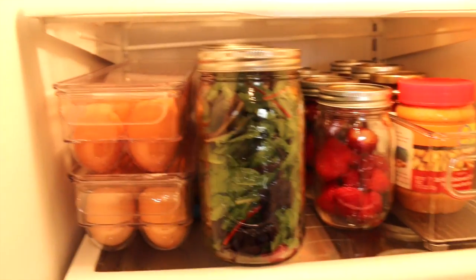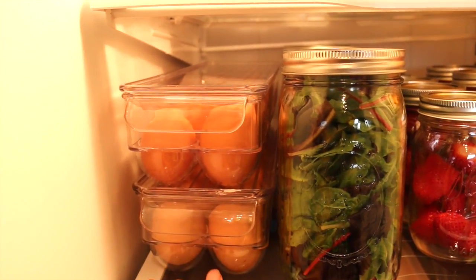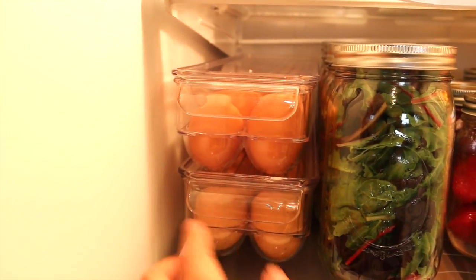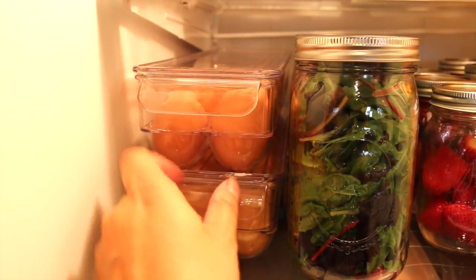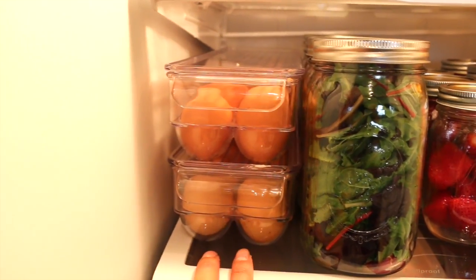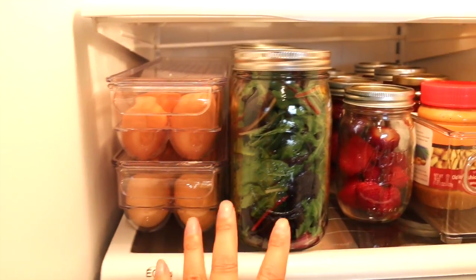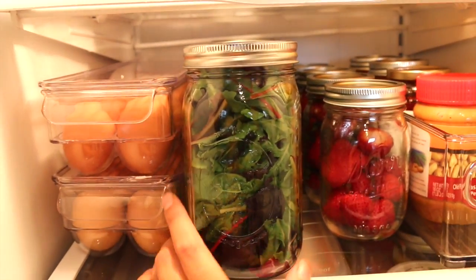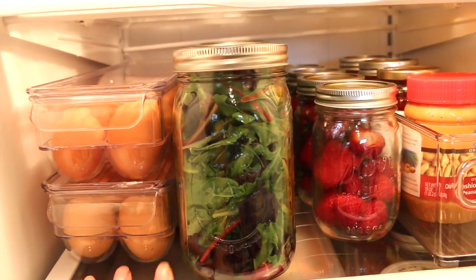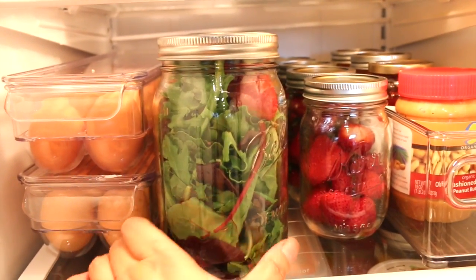I love these egg containers — these are from the Container Store. I had the cheaper one but those cracked, and now I have these which are much sturdier and they stack well. I think this is the Linus brand. We love eggs — we always buy organic eggs and my husband eats eggs every day. And then here are his salads that I prepare — I got this idea from Nikki and it's revolutionary.